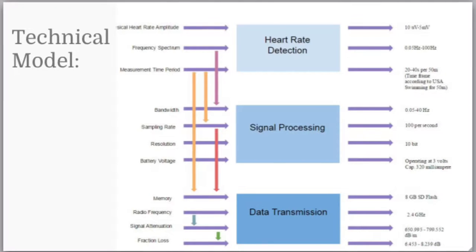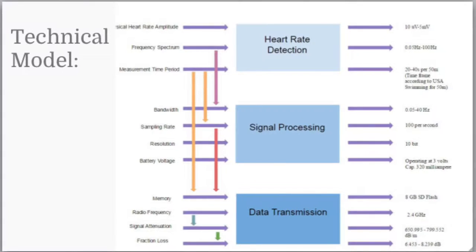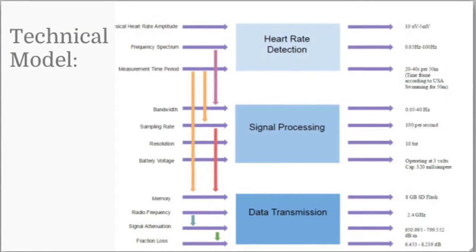The technical model for the underwater heart rate monitor is comprised of three parts: the heart rate detection phase, the signal processing phase, and the data transmission phase, where the signal is pushed through the water to the external device via Bluetooth.